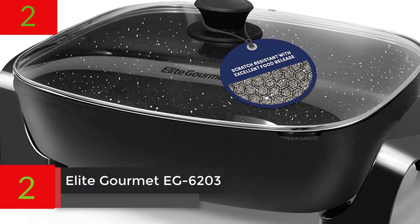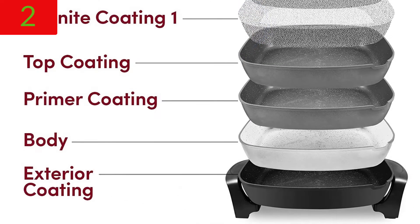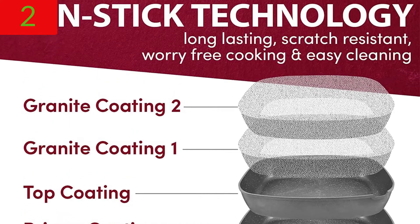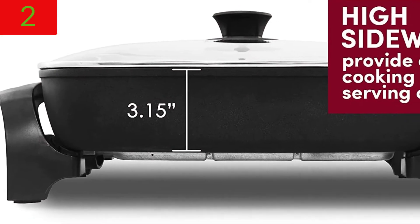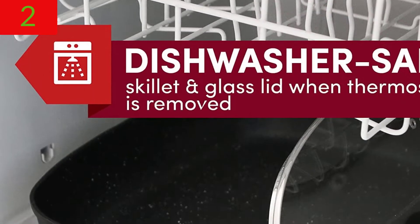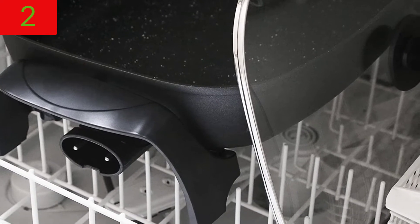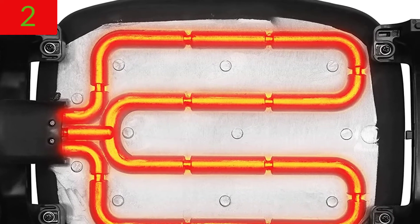Number 2: Elite Gourmet EG-6203, PFOA-free, 16-in x 13-in x 3.2, 10.5 QT, scratch resistant, easy pour spout, dishwasher safe, easy to clean, non-stick electric skillet with glass vented lid and trigger release probe. Dishwasher safe and totally immersible in your sink for quick and easy cleanup after the temperature control device has been removed. A thick cast aluminum body with a black lacquer finish resists rusting and warping. Marbleized honeycomb non-stick with no PFOA is more durable than regular non-stick and will not split or peel. It immediately releases food for a no-fuss, no-hassle cleanup, and the scratch-resistant surface makes cooking a breeze.